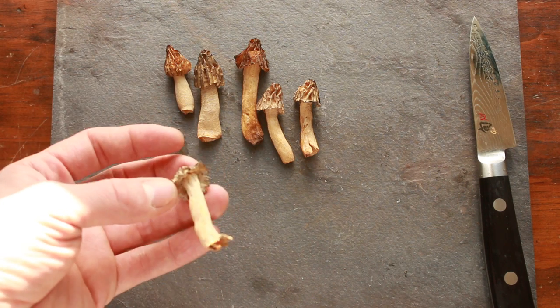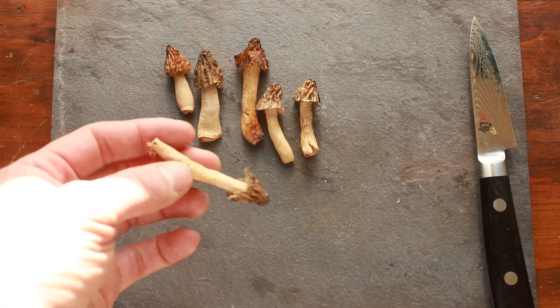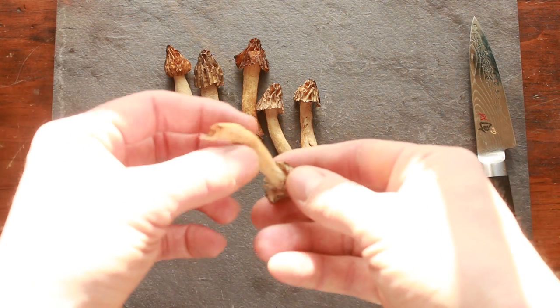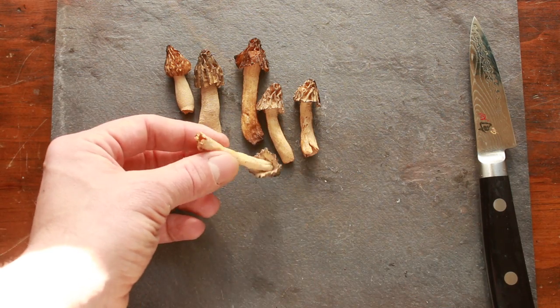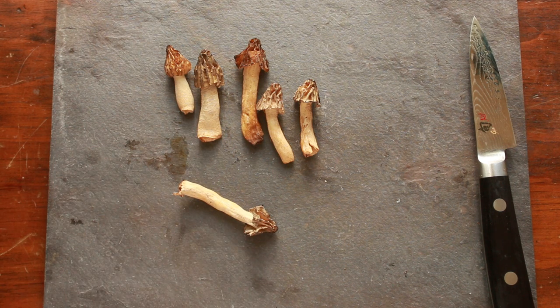The way to tell the difference between these and a regular morel — you can see from the name 'half free' — the cap is kind of half free of the stem. There's also another look-alike that some people can have an allergic reaction to or a little gastrointestinal upset from.